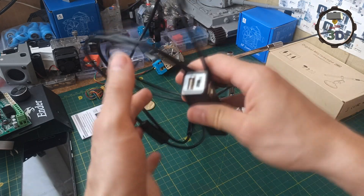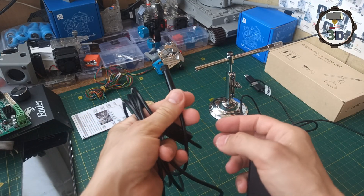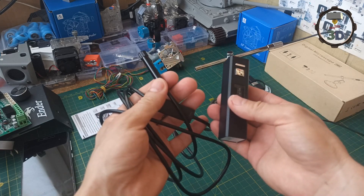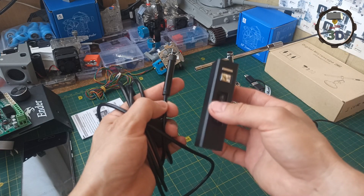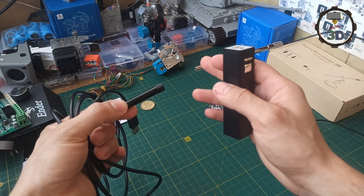Как вы помните, в прошлый раз я использовал специальный эндоскоп из Китая. Это такая вот дешевая версия, но стоит немало — 17 баксов. Wi-Fi модуль идет в комплекте, вроде неплохой, но к сожалению у него есть ряд недостатков. Картинка некачественная, разрешение небольшое.